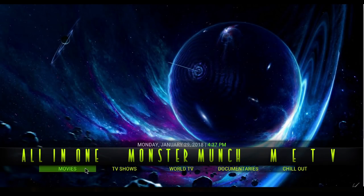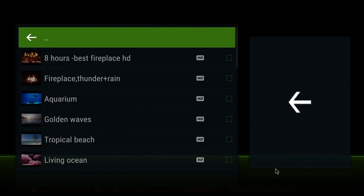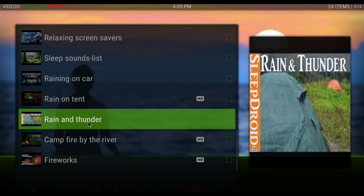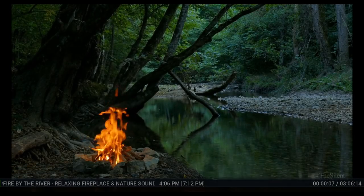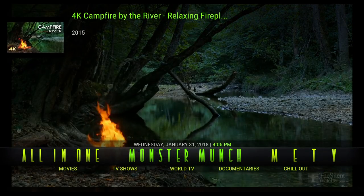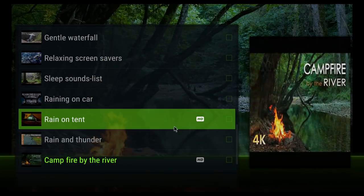For Monster Munch, there's Movies, TV Shows, World TV, Documentaries, and Chill Out. If you click on Chill Out, you can get these videos of all different things — there's tons of them in here. For example, Campfire. Pretty cool, right? You can have that on your TV and it makes a crackling fire sound. If you exit out and hit Back, you can have it playing like that.